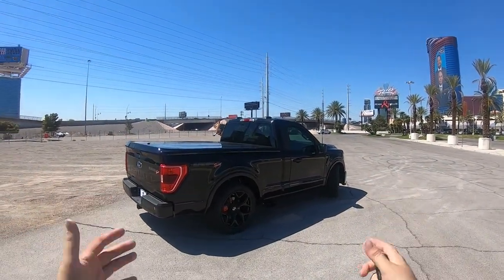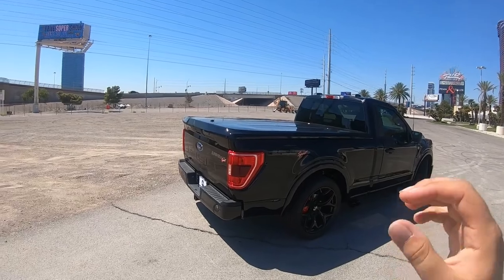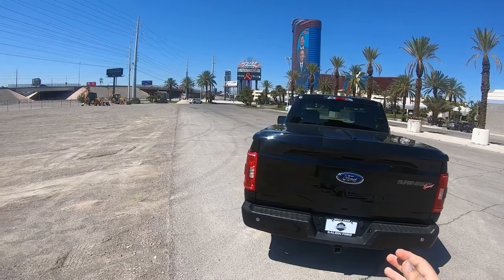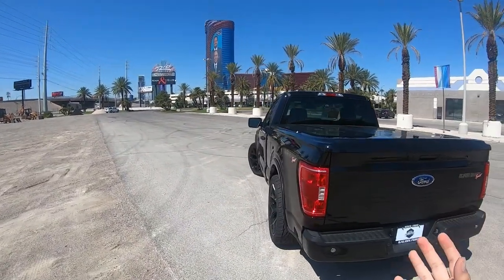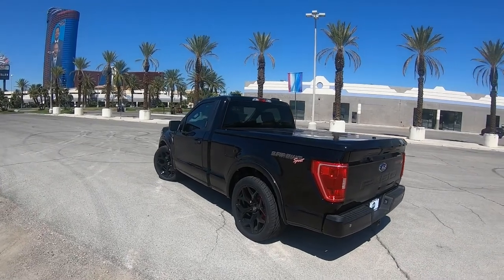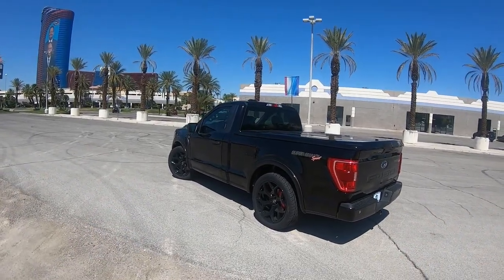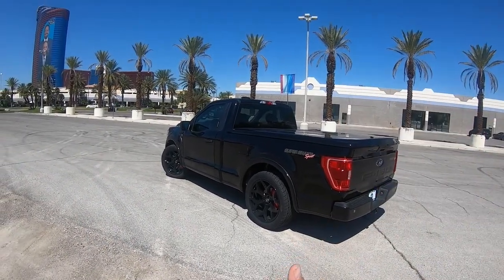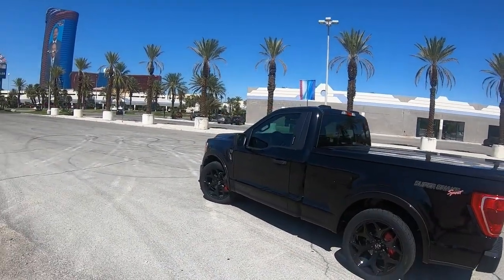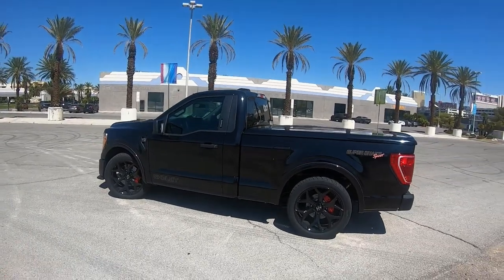This is a small truck. The thing about these is they're also rare because they're very limited — they only make a certain amount per year. They don't just continue making them like regular F-150s. There's a set production number and once they hit that, that's it for that year. But regardless, this is a really special truck.